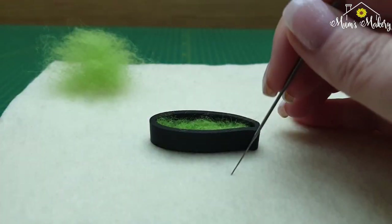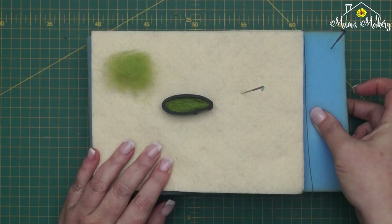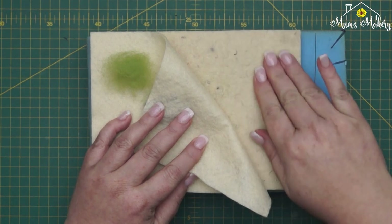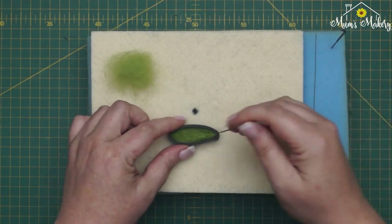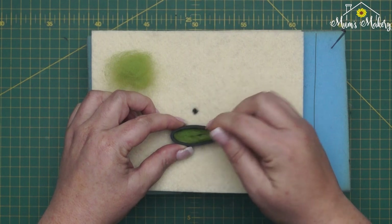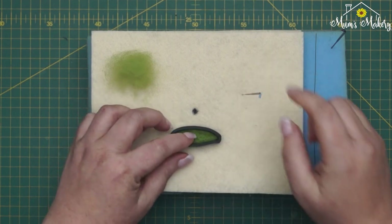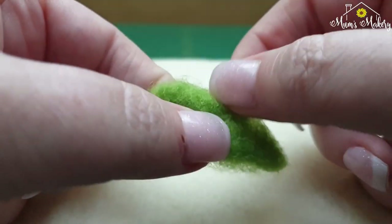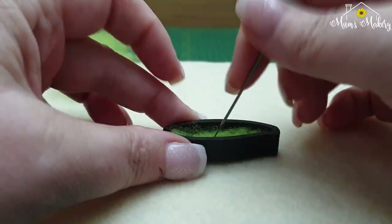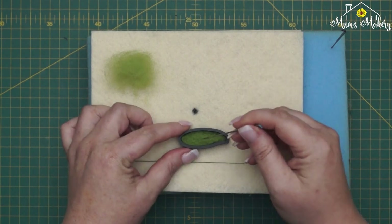I'm going to go all over very lightly — I'm not penetrating my surface very much at all. The surface I'm working on is my usual foam, and I'm now working on the flat mat which is coming to the shop very soon. It's a really nice dense surface that doesn't break your needle — there'll be a separate video for that. I'm just working all over; you want it loosely felted, there's nothing particularly firm about this at all, just a very light tack to the surface.